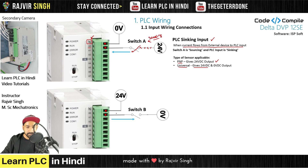Second example. In this case we put 24V to common and a switch connected to 0V, so the flow of current is opposite. In this case, PLC input is sourcing. Current is sourcing, and the switch is sinking. If there is a sensor instead of a switch, then we can add a sinking sensor. When current flows from the PLC input to the external device, that is a sourcing input.